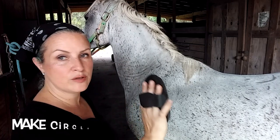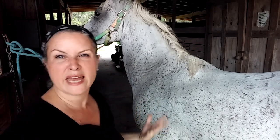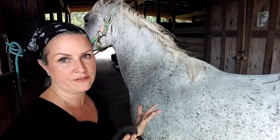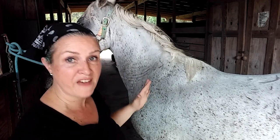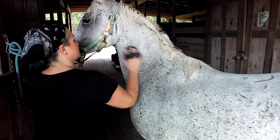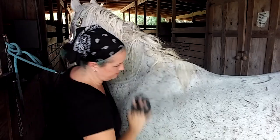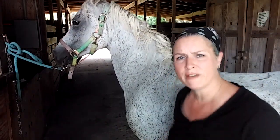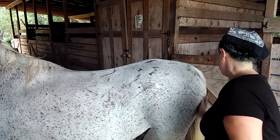Step one is the curry comb, and we use this to make circles — it's kind of like a massage for him. You're really getting up all the extra dirt and dead hair and skin, lifting it up from his skin to the surface of his coat so that we can brush it off in the next step. We don't take the curry comb on any bony areas like his face, joints, legs, or directly on his spine — we're going to stick to the muscly areas. Really put your shoulder into it, make big circles, and don't be afraid to lean in. You want to get all over his rump and all the way down to about here — don't go too far down the legs.